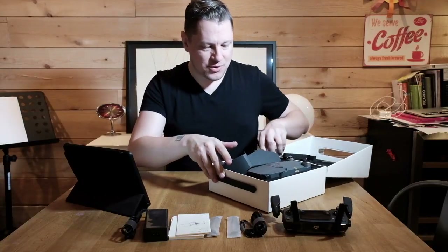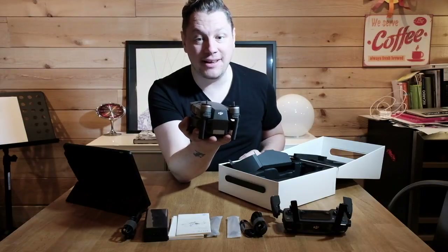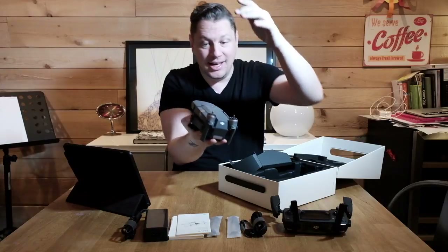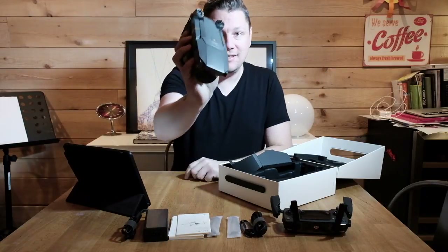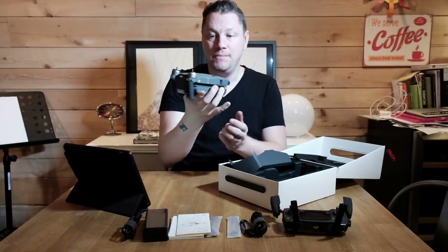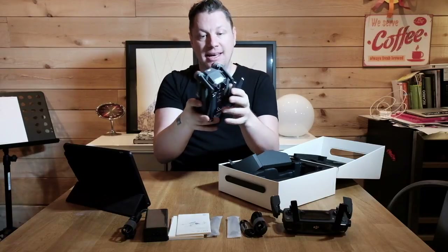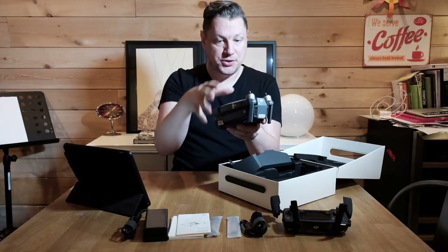And here's the drone itself. I just remember the DJI Phantom 3 that I sold — it was like this big and this big and I had to bring a whole separate bag. Just look at this — this is crazy. It literally fits in any photo bag, and this is of course when it's all folded up.